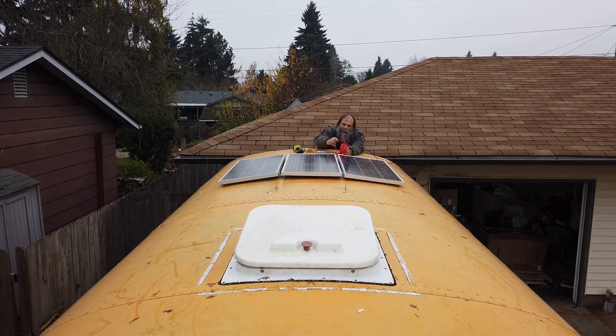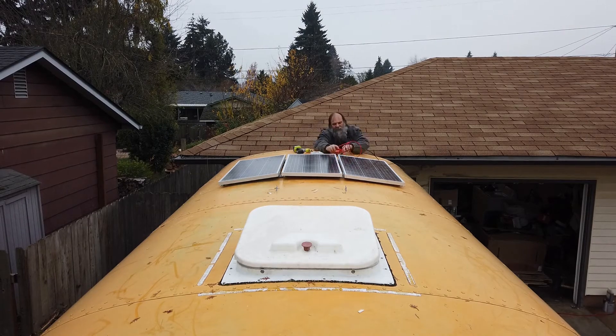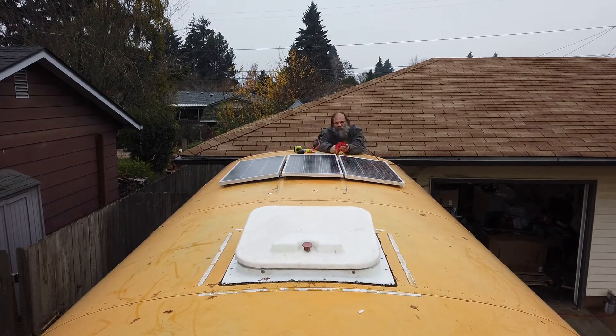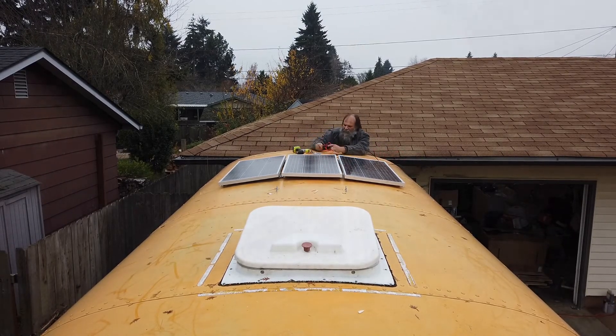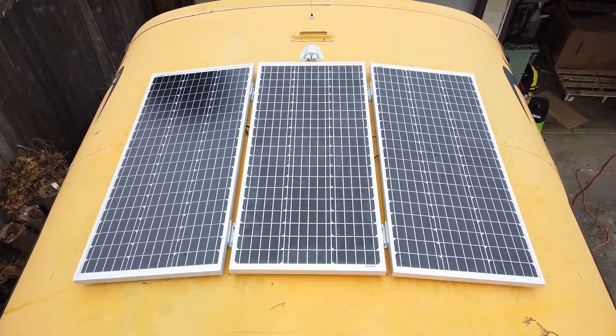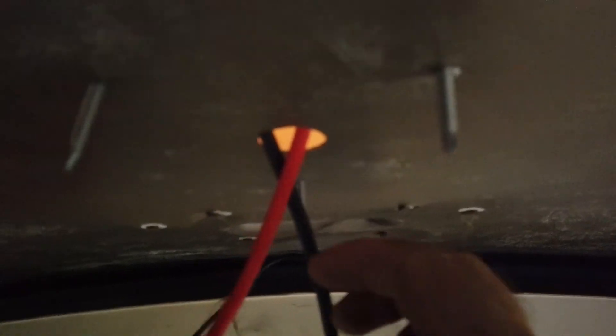One word of advice: unroll the wires and make sure that they aren't tangled up before you hook one end up solid on the roof. These panels will have to be removed later when we paint the roof, so I'll add Loctite threadlocker when they go back up for the final time. I'll also be sure to install a grommet where the cables go through the roof to protect them from the sharp metal.